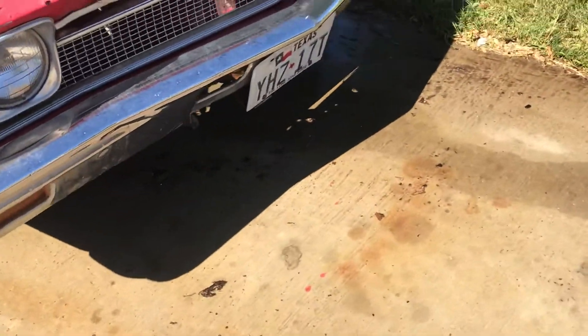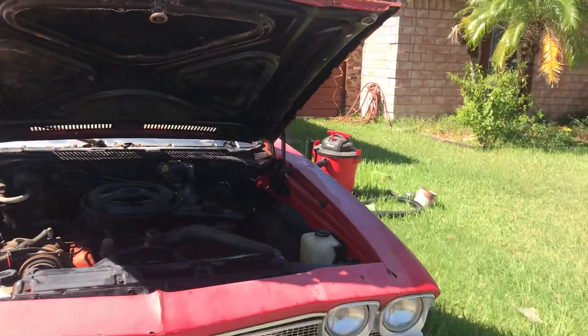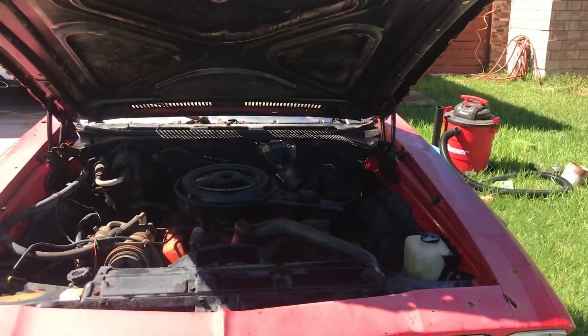The bumper's got a little bit of rust over here in the corner.